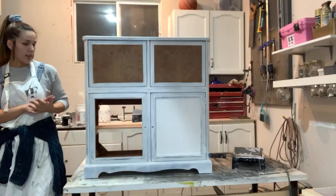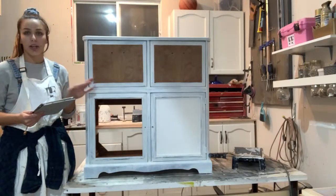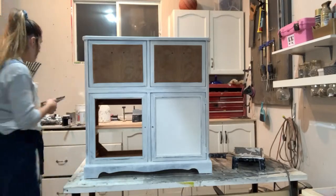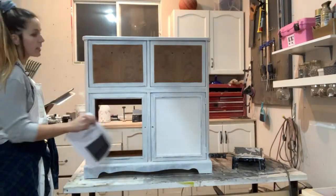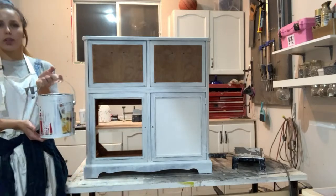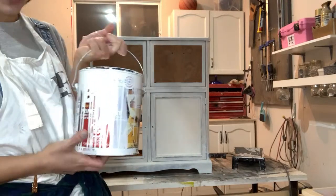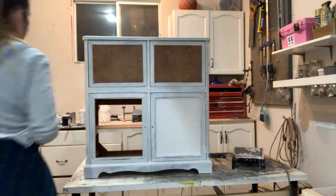I went ahead and primed it already. I'll be using my iPad to answer questions from the live chat, and I also have some questions from Instagram. For primer, I'm using the Zinsser shellac-based primer — if you're looking to purchase this, make sure it says 'shellac' on it. This will block your bleed-through.